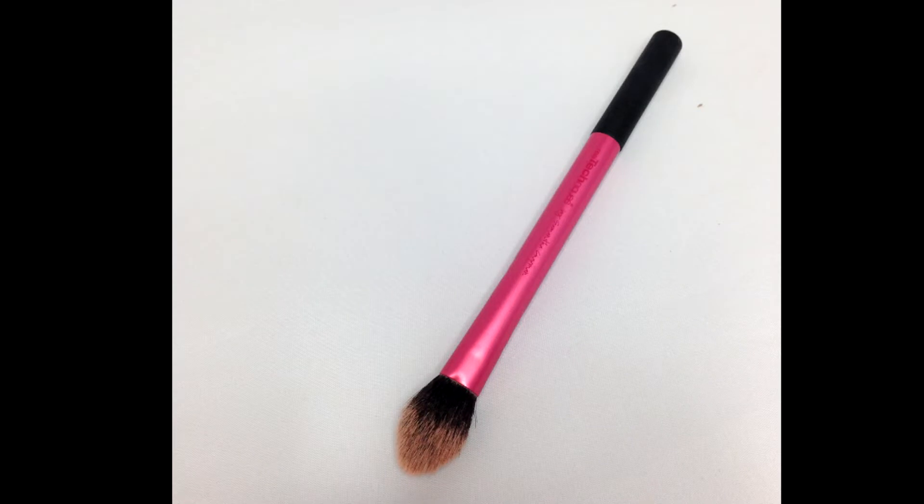To follow on with face brushes, I've got the Real Techniques Setting Brush. Now I use this for under the eye. As you can tell, it's quite flat and it tapers down at the sides and it's quite narrow as well. So you can use it to pat and set powder underneath the eyes like that, or you can use it on the thinner side to use it more in the inner corner. I was quite surprised by this brush — I didn't expect to use this as much as I do, and I use it every day. I take it in my makeup bag with me and use it throughout the day.